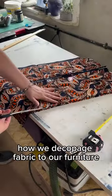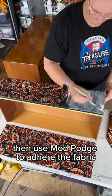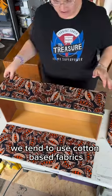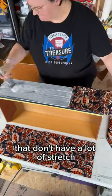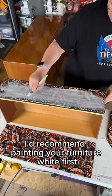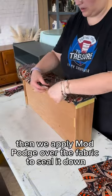Here's a quick tutorial on how we decoupage fabric to our furniture. We paint the furniture first, then use Mod Podge to adhere the fabric to the furniture. We tend to use cotton-based fabrics that don't have a lot of stretch. If you're using a lighter fabric, I'd recommend painting your furniture white first. Then we apply Mod Podge over the fabric to seal it down.